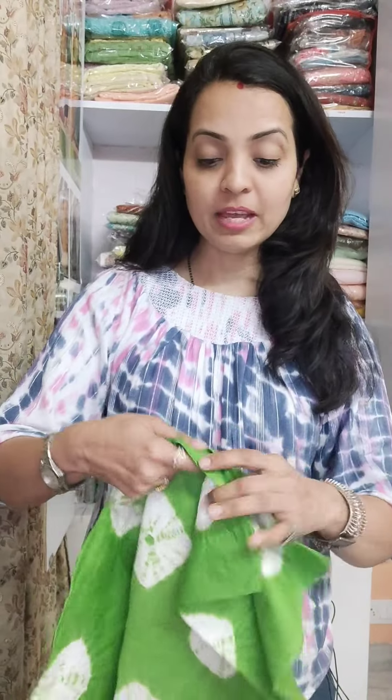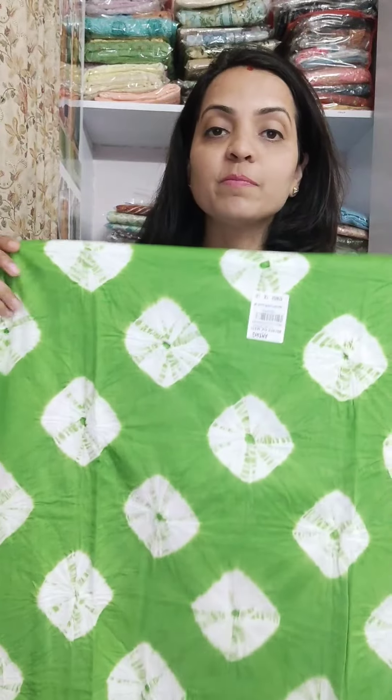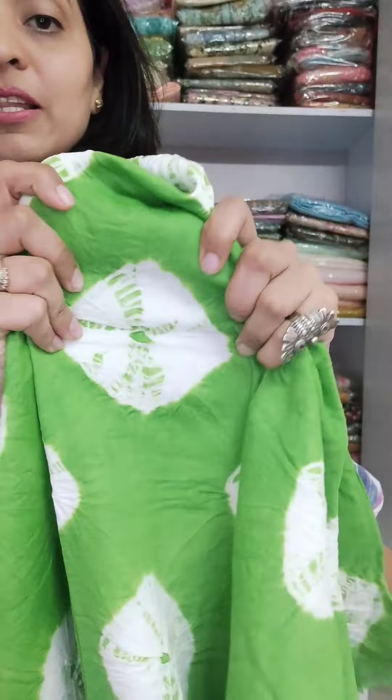The fabric is A1 quality. It will be better in pure cotton fabric, and you will get the work of bandhage. The original bandhage process will be in this fabric.